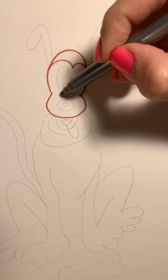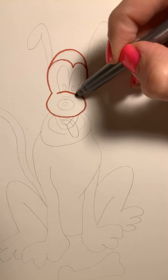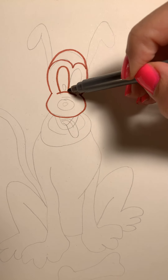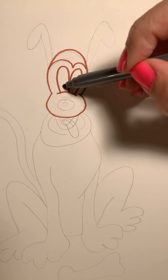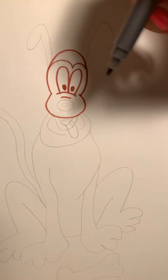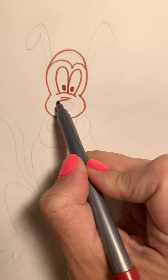Then we're going to go to the middle right here and do a curve, curve. Now we're going to put his eyes in — up and around, up and around — and then two little ovals. We're going to draw another little curve line, and then put his nose in, a nice squishy oval, around.